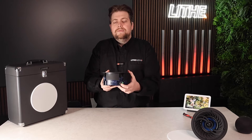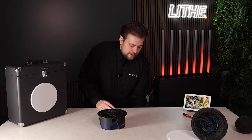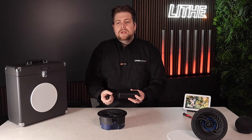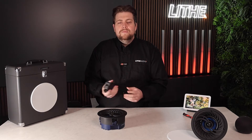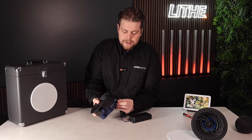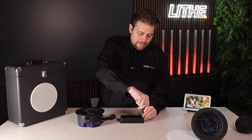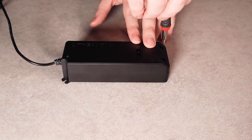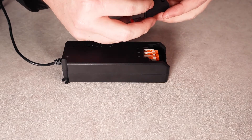As you can see here, we have the power connection point, and then using the power driver that is included. This driver works from 110 to 240 volt, so it supports international installation. For further information about that, you can visit our support website. I'll show you now how easy it is — the connection point here simply plugs in like so. On the driver side, you take off the housing, which simply pops off and exposes the connection points.